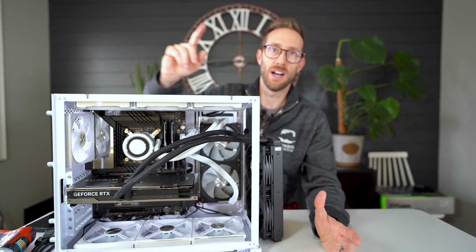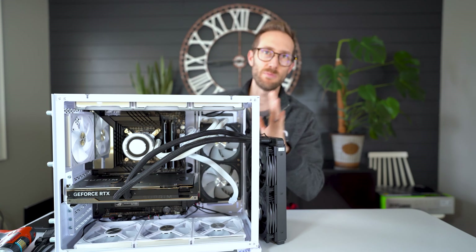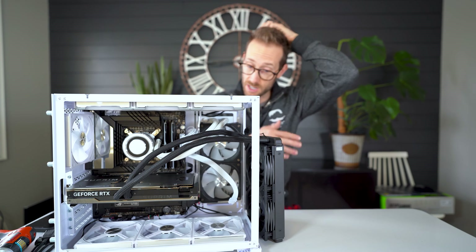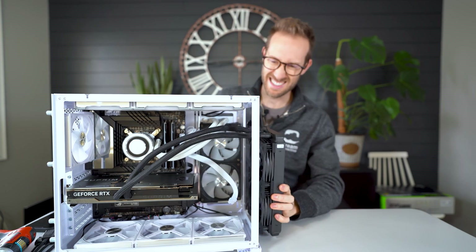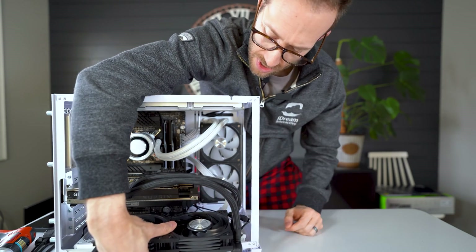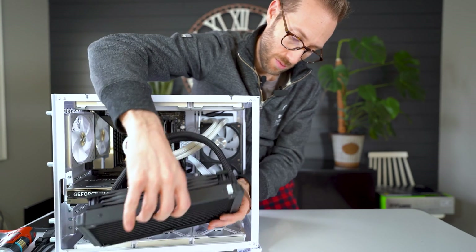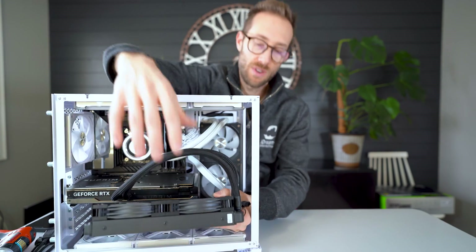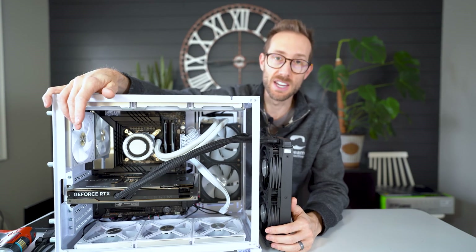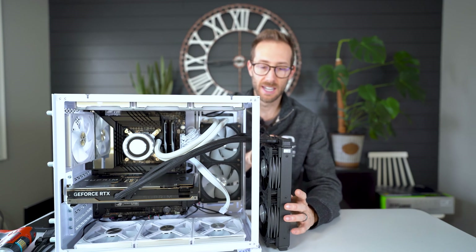This is how I'm going to run it. In this case, there's a front glass piece — for testing I'll keep it off so air can flow properly. In theory you could put the radiator down at the bottom, but that's actually the worst place to put an all-in-one. There are great videos by Gamers Nexus and Jay about why you don't want to put it there.